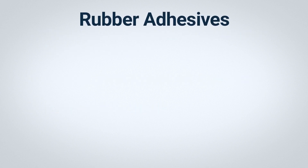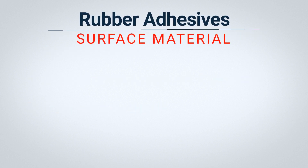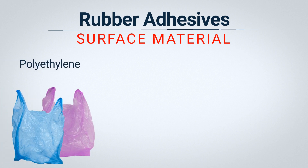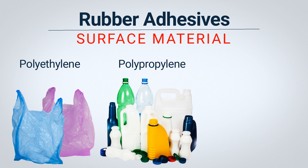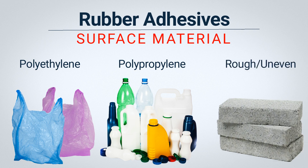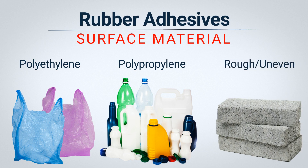Let's start with rubber adhesives. What type of surface are you adhering to? When it comes to substrates, rubber-based adhesives provide great adhesion to lightweight plastics like the polyethylene used in grocery bags and polypropylene, which is a slightly more rigid plastic like those used in bottles and packaging materials. They also perform well with rough or uneven surfaces.